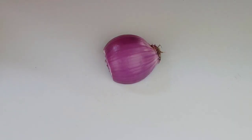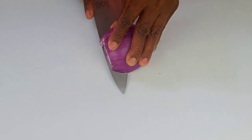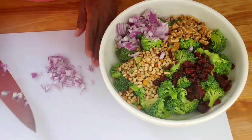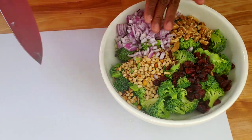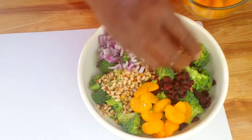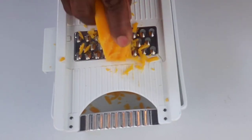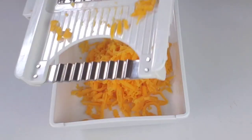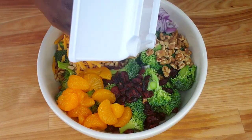Next, dice and mix the red onion and add it to the bowl. Then we're gonna add the mandarins. After that, we're gonna grate our cheese — I'm using sharp cheddar cheese here — and add the cheese to the salad bowl.